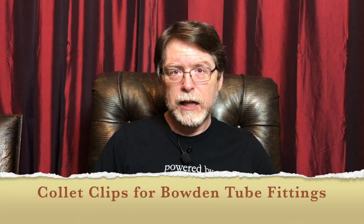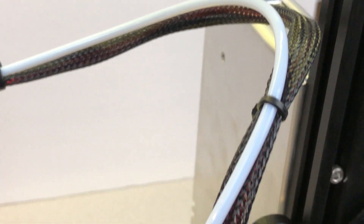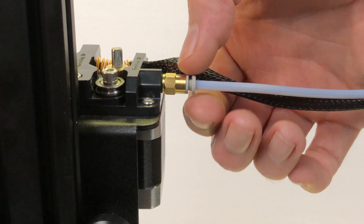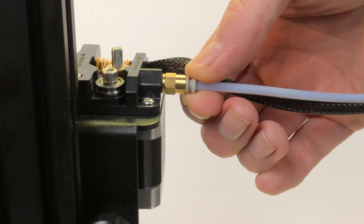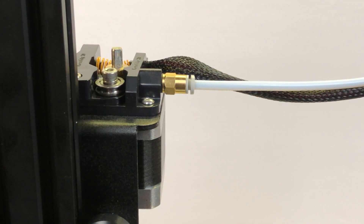Starting at number five: collet clips for the Bowden tube fittings. The Bowden tube is the hollow Teflon tube which guides the filament from the extruder stepper motor all the way to the nozzle. It's held in place by pneumatic fittings that are supposed to grip the tube and keep it from sliding back and forth, and you're supposed to be able to release them by pressing down on this little collar. But on my printer, at the extruder side of things, the little collar didn't stay popped out like it should, and this let the Bowden tube slide back and forth a little bit. It may not seem like a big deal, but when the Bowden tube is able to slide around like that, it affects the printer's ability to feed and retract filament, and that can have an adverse effect on print quality.